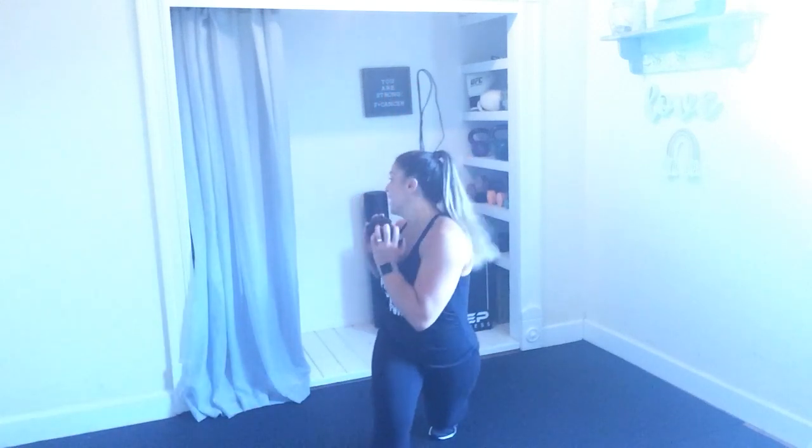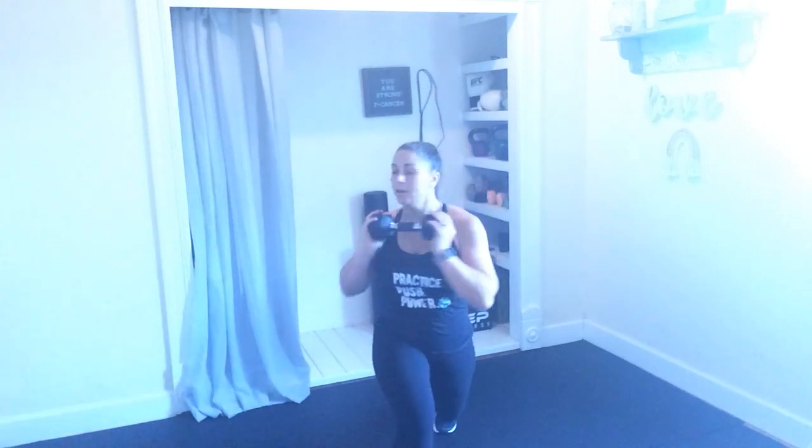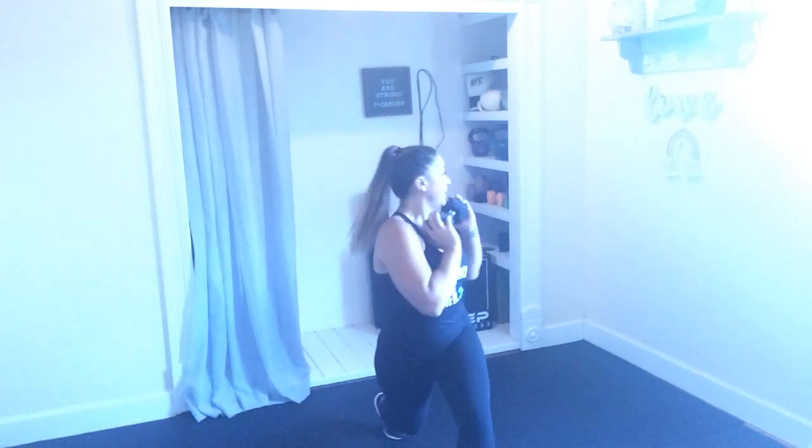And one. So holding on to my dumbbell — step forward right, look over right, step back. Step forward left, look over left. Get that full rotation here. Make sure you're using that front leg to power up. One more. And done. Perfect, perfect, perfect. Good friends.